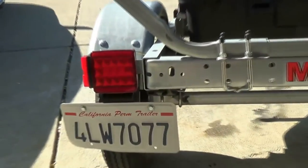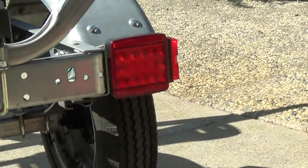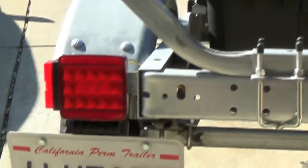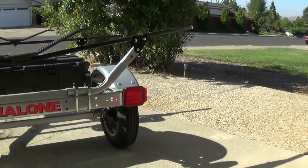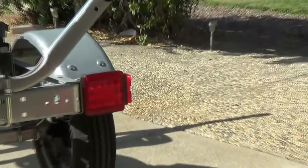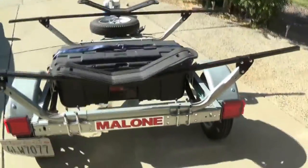The other shortcoming was the tail lights. It comes with regular bulb-type tail lights, and because there's a lot of vibration on this trailer as you're towing it, I was having issues with the bulbs actually going out in the socket. The socket itself is cheaply made, so what I did is I bought LED tail lights and it took care of that problem.